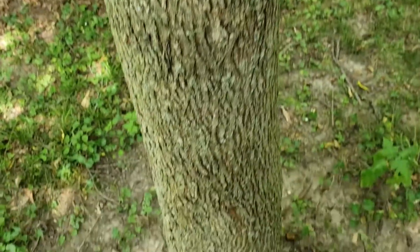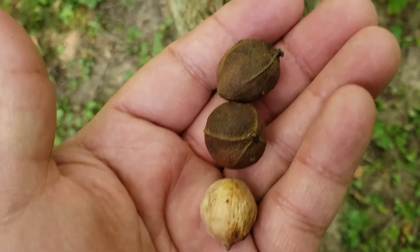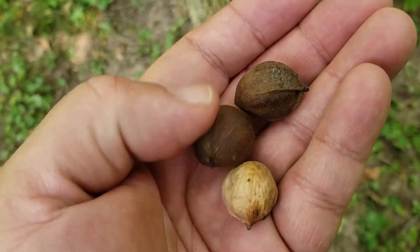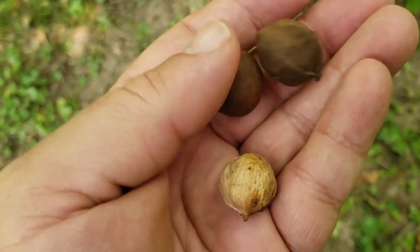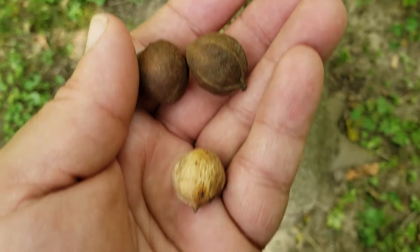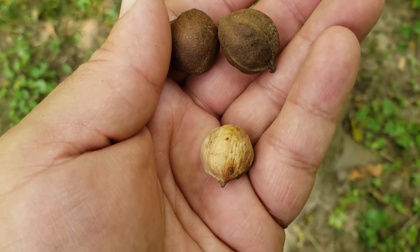Bitternut hickory does produce hickory nuts, although they're quite small and rounded and, true to their name, quite bitter, and so even wildlife don't tend to prefer these nuts over some other species. The nut hull is quite thin and has a little bit of a wing where the sutures meet, and the nut itself is rounded and a very light shell color.